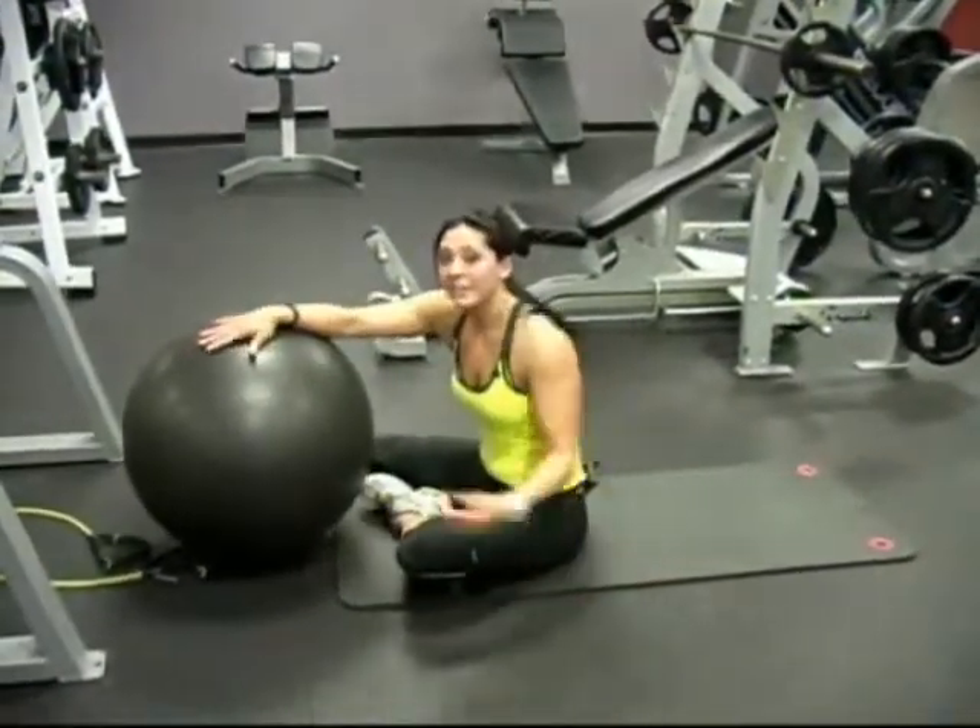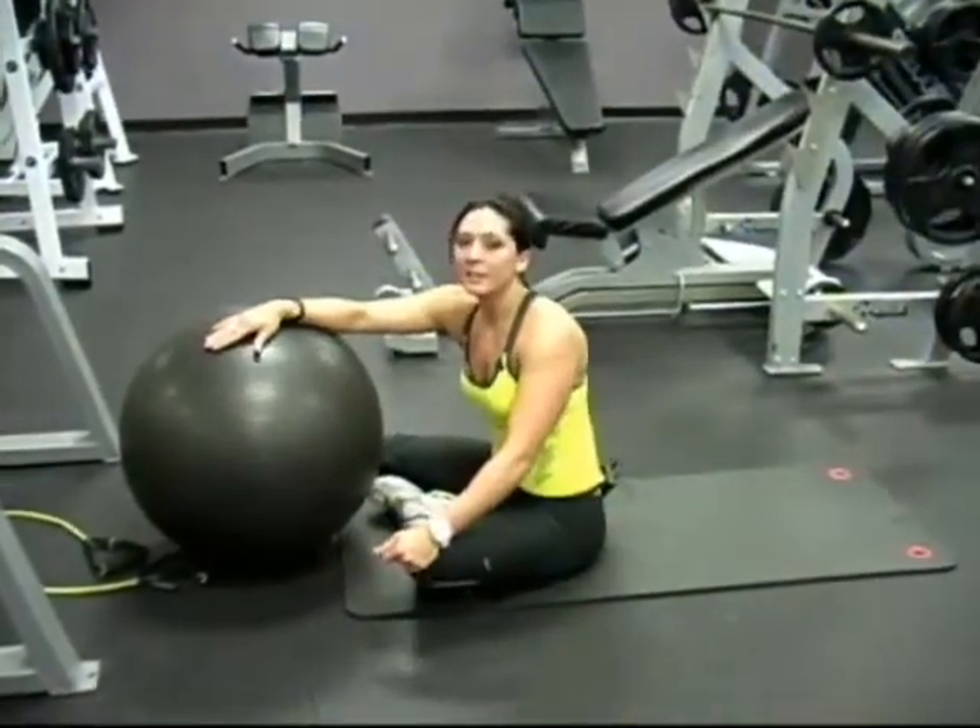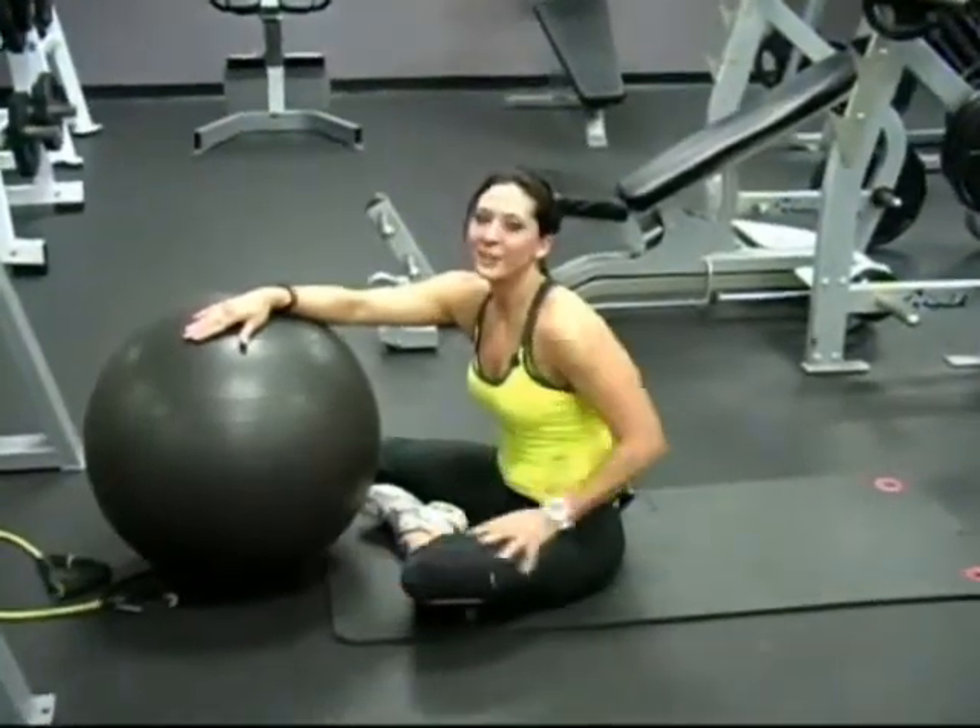So if you have a stability ball, resistance band, and a dumbbell, you can get a great glute workout.